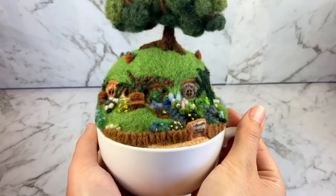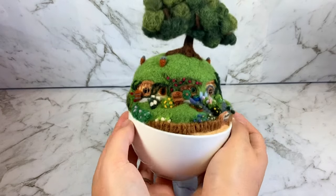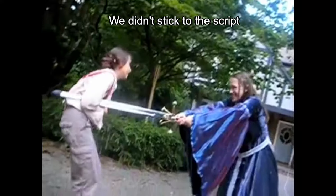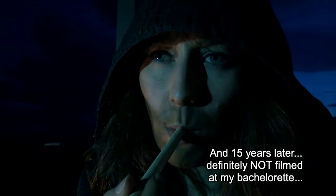My long suffering family and friends will attest that I'm a pretty big nerd when it comes to the Lord of the Rings. So I thought it was about time for a Tolkien build. Hey guys, welcome to Felting Fandom. My name is Kari and I like to needle felt all kinds of geeky things. Today I'll show you how I made this tiny hobbit hole in a teacup.